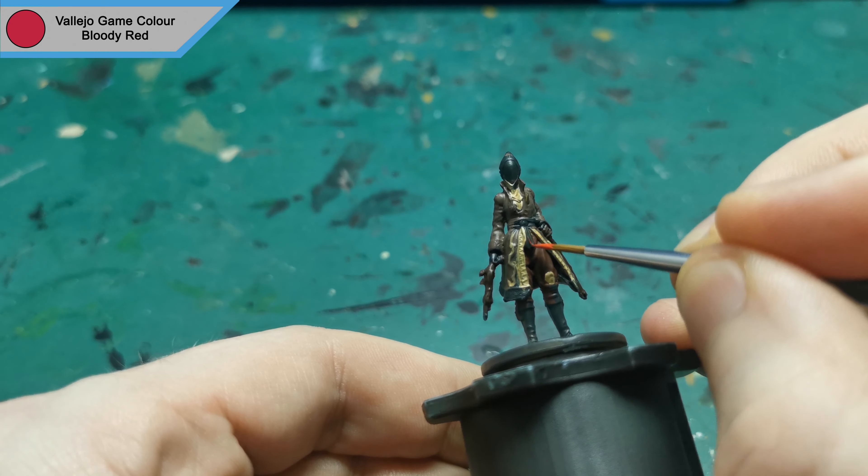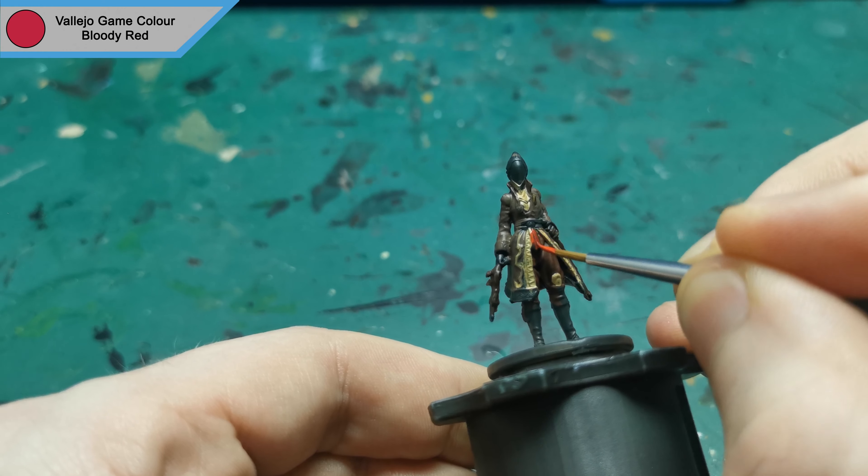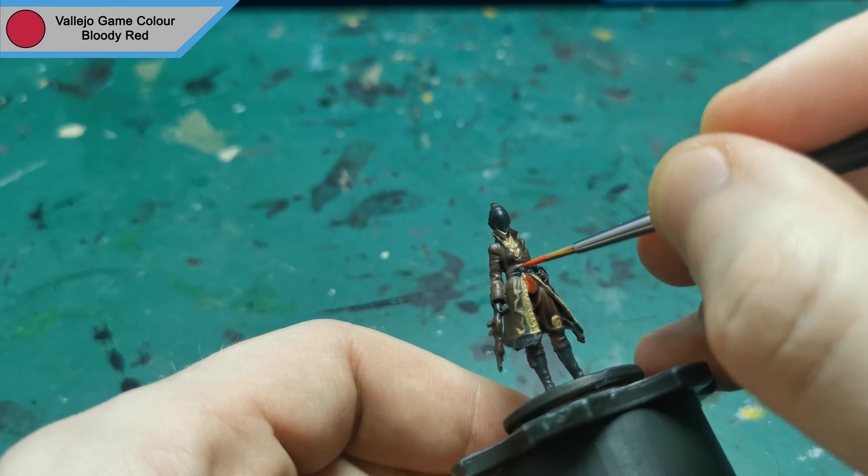Now I moved on to some details, starting off with Bloody Red for her belt and some of the accents around her clothing.